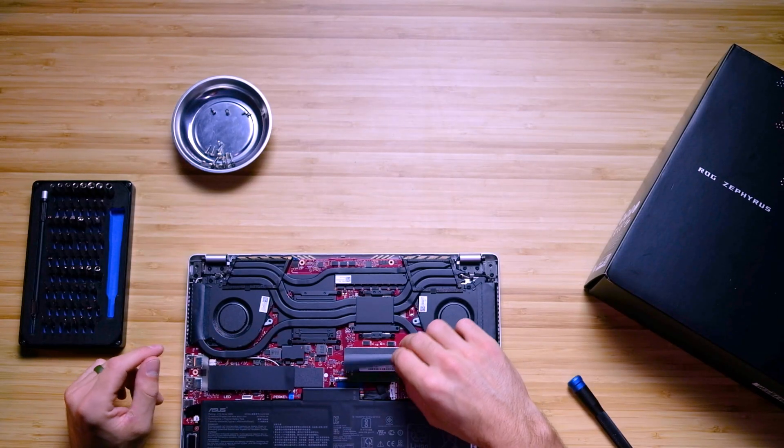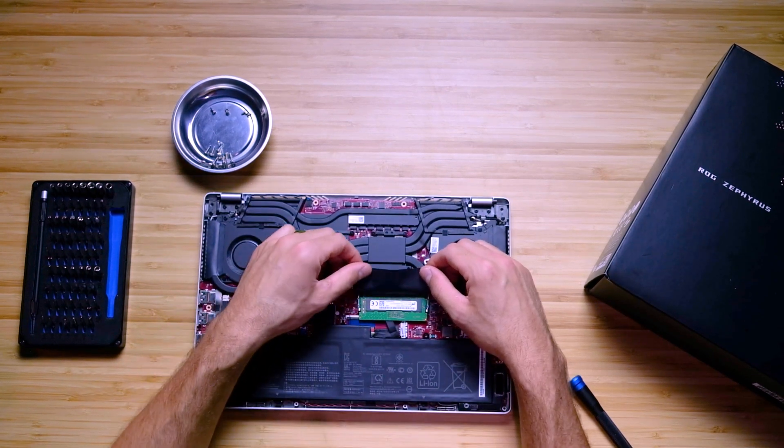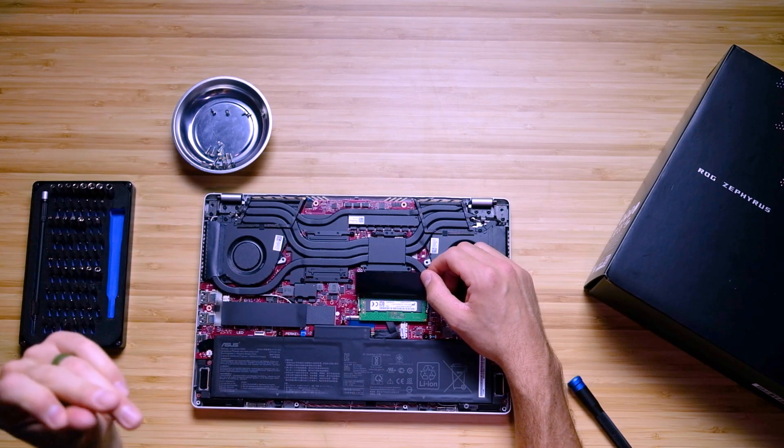One disappointment and downfall of this computer is the pretty well known fact that you can only swap one of the RAM positions, which makes the max RAM capacity of this computer 40 gigs roughly — if you put a 32 in with the 8. A simple upgrade would be from 16 to 24 gigs, if you put an 8 and a 16 gig RAM stick in.